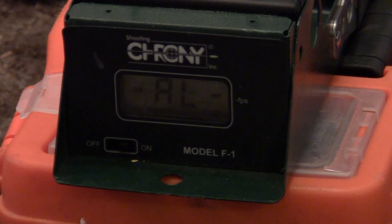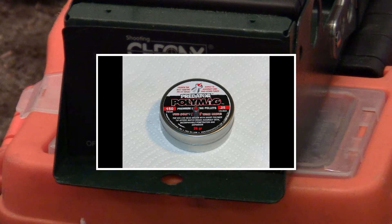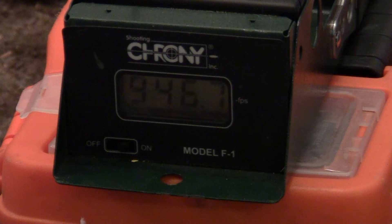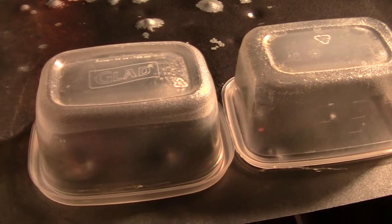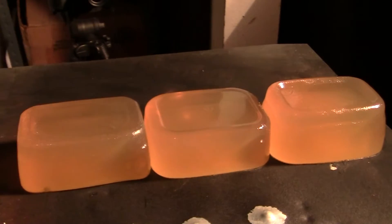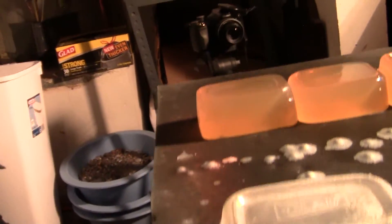First up let's take a velocity reading of the 25 or 26 grain predator pellets from the Rapid 25 — let's see how much velocity we're getting. Okay, 946. Here are the containers I use — this little plastic Tupperware container, about three inches tall. There's the gel blocks, so let's give this thing a go.